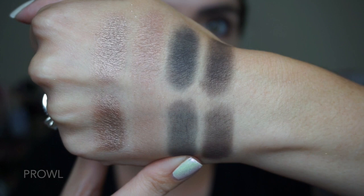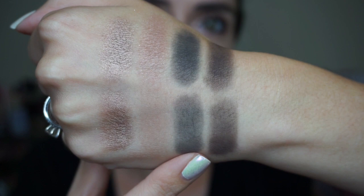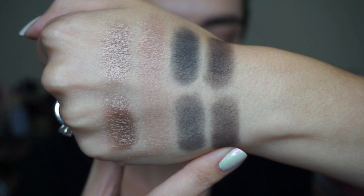The last two shades are mattes. This navy blue matte is called Prowl and it really is a true navy — it's keeping its blue tone rather than looking grayish-black like navy shades sometimes do when swatched. I think it's really pretty. Lastly is this deep brown called Wildcat, and I think it just rounds out the palette nicely.